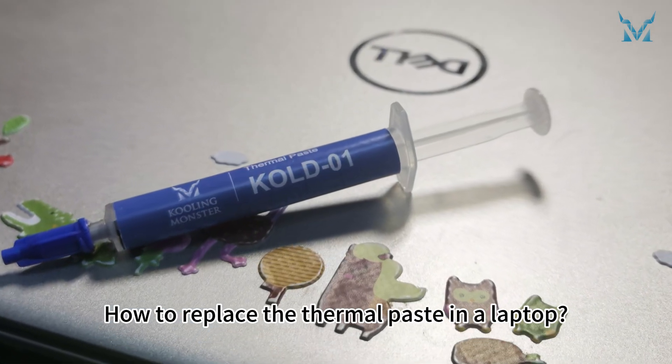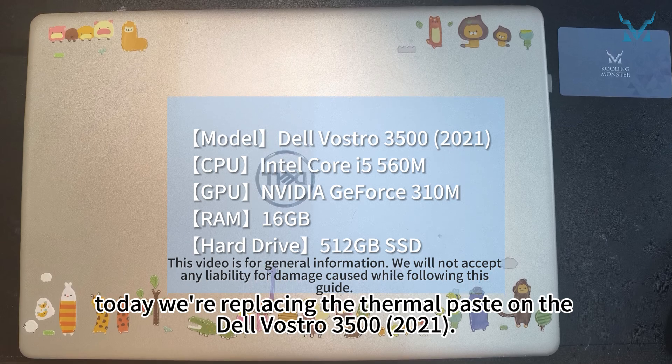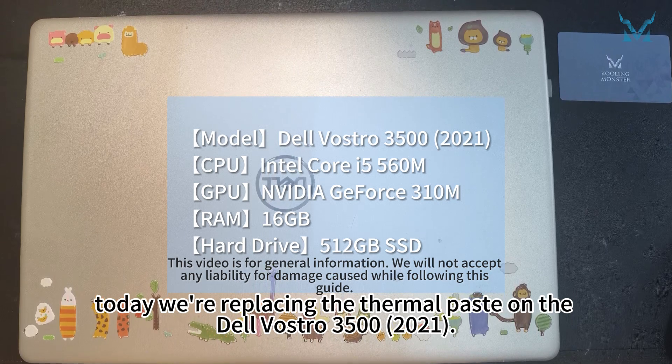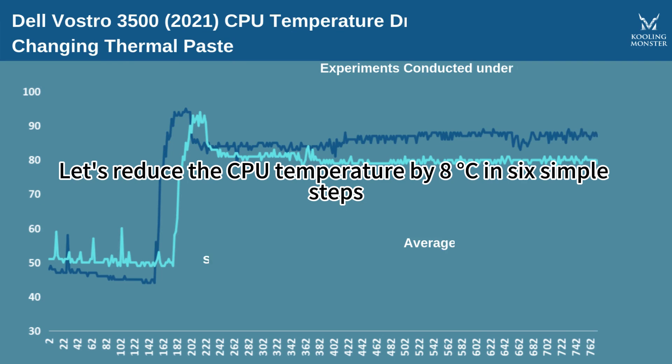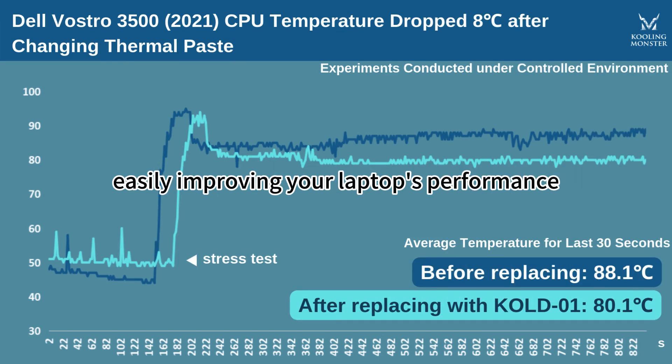How to replace the thermal paste in a laptop. At the request of fans, today we're replacing the thermal paste on the Dell Vostro 3500 2021. Let's reduce the CPU temperature by 8 degrees in 6 simple steps, easily improving your laptop's performance.